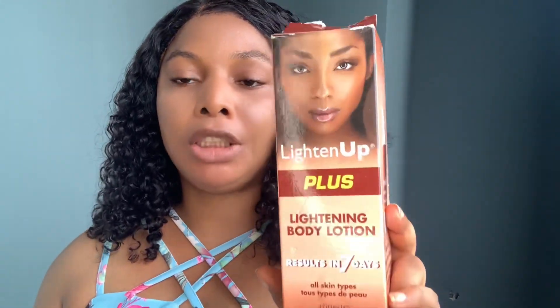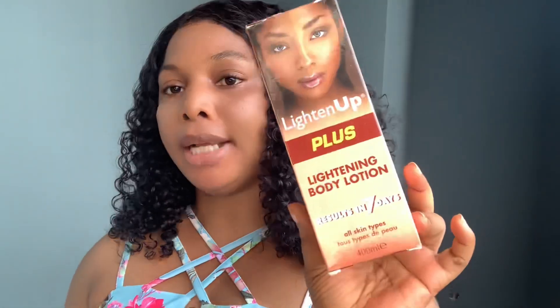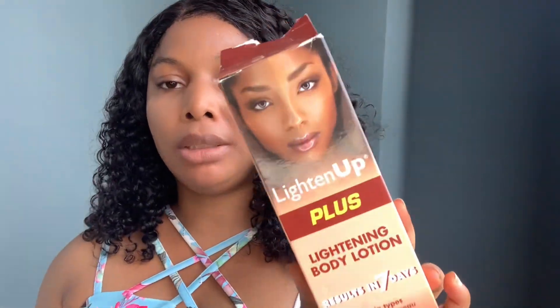It does not bleach the skin in a bad way. Just like I'm telling you, you can see from my own skin — these are my knuckles, this is my hand, this is my body. This does not lighten up in a very harsh way. It gives you that sweet tone, yellow tone, white tone — however you want it. That's Light Up Plus: two to three shades lighter.